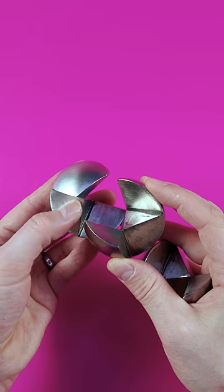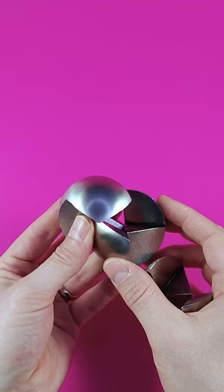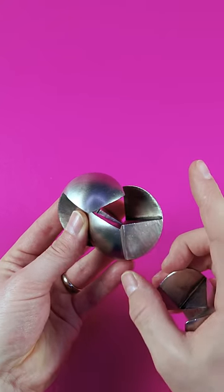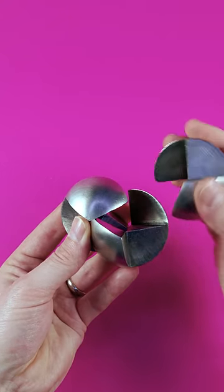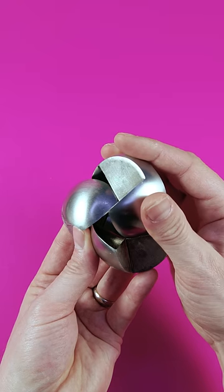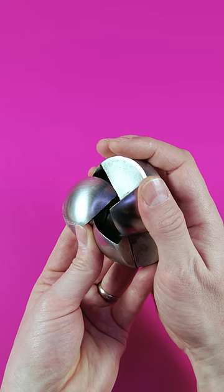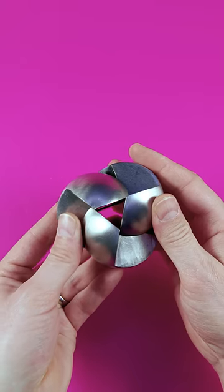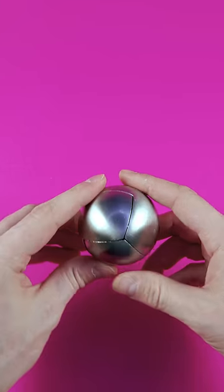You just need to align the tips — these tips here with those edges — and they need to be perfectly aligned, not just like this or like this, but up to a fraction of a millimeter. The third piece comes in, and once they're perfectly aligned you just notice it. You can slide the pieces back together and the puzzle is reassembled.